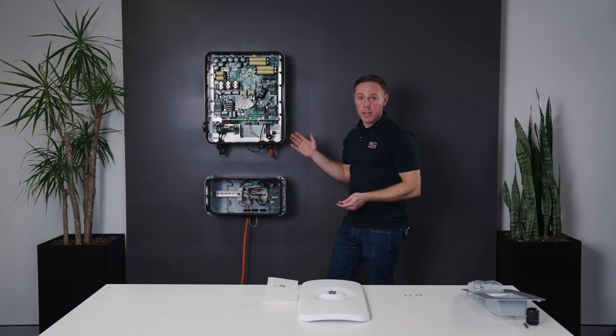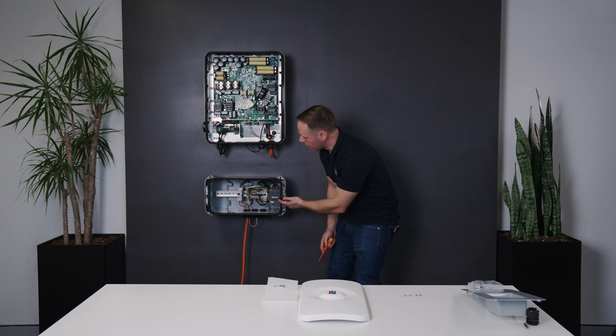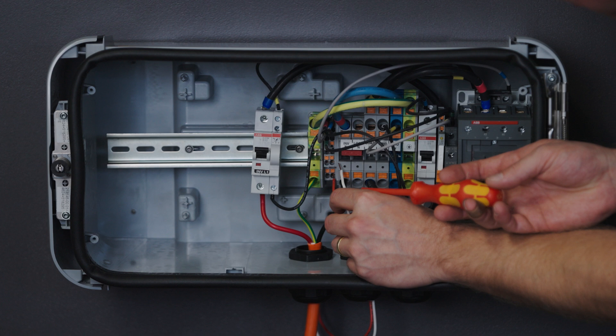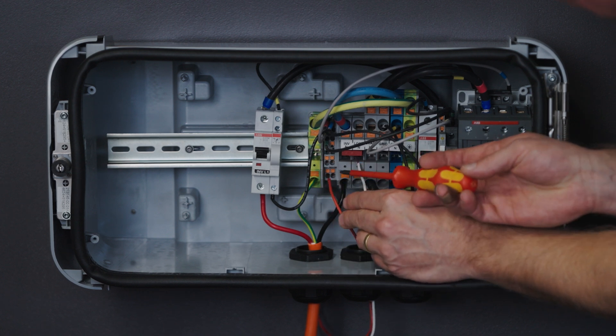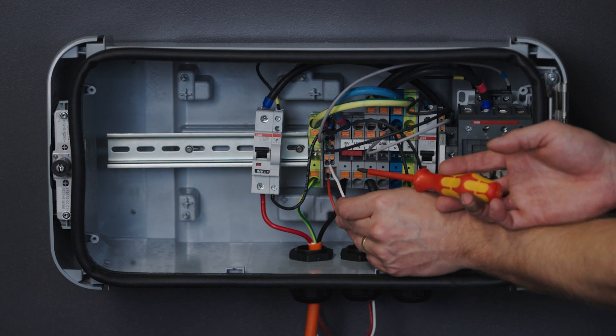Now with our sensor wire connected to the Sunny Boy Smart Energy, we'll make the connection into the Backup Box. With this termination, we must ensure the red wire goes to the bottom left and the white wire goes to the top left, as seen here.